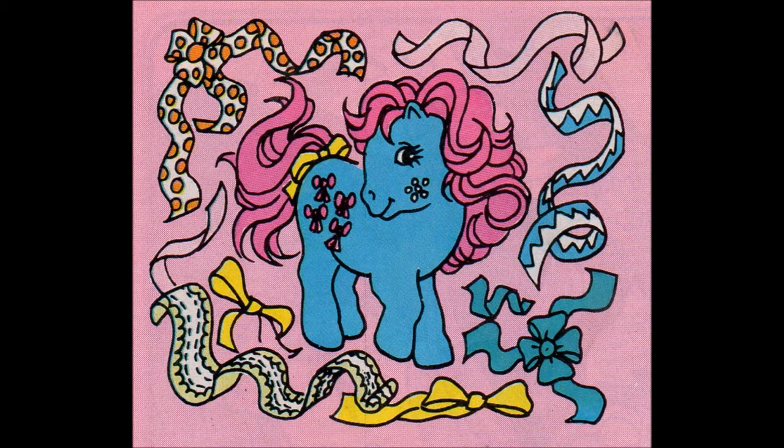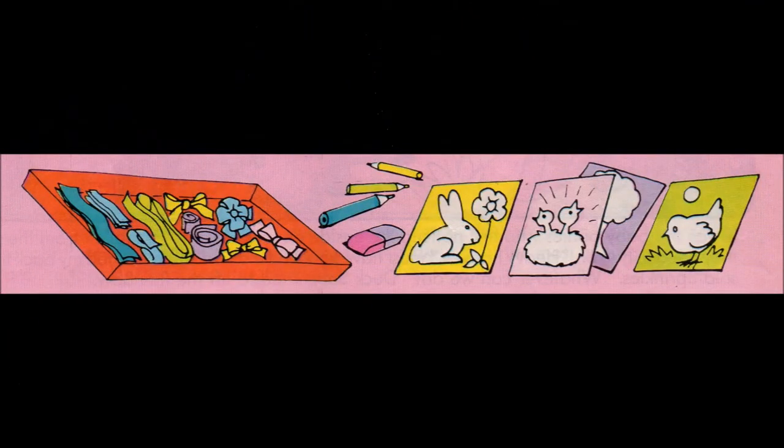First, arrange all your different ribbons neatly on a tray or in the lid of a large cardboard box. You'll need some thin card, scraps of material, glue, scissors, coloured cotton wool balls, and some crayons.